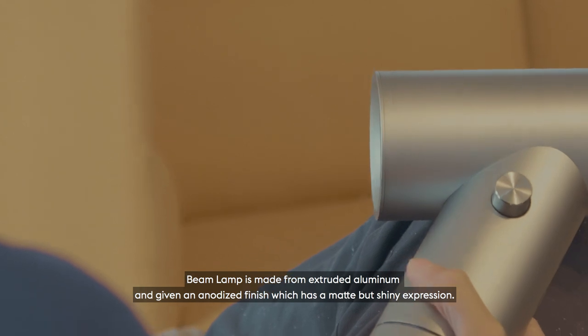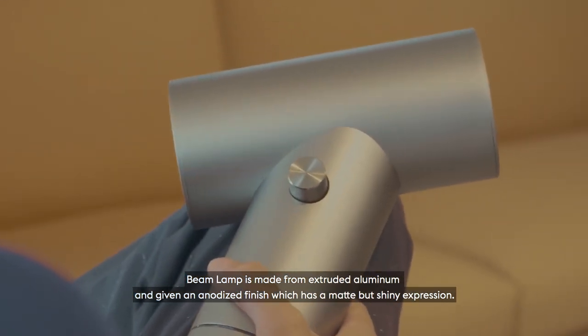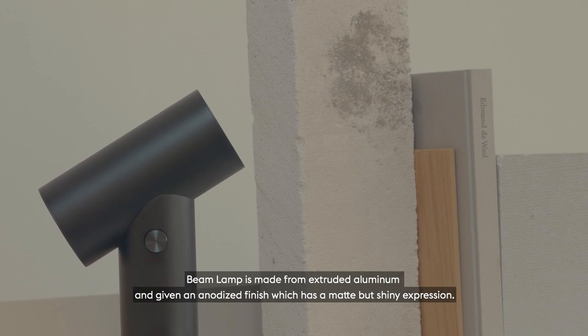The beam lamp is made from extruded aluminum and given an anodized finish, which has a matte but shiny expression.